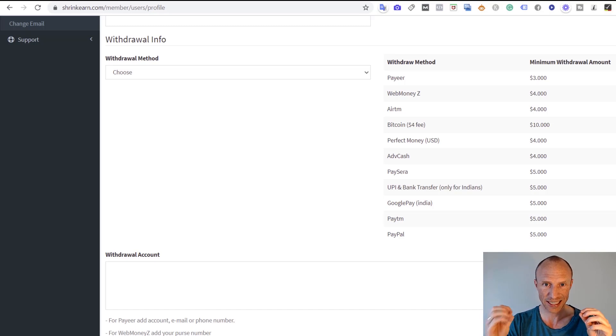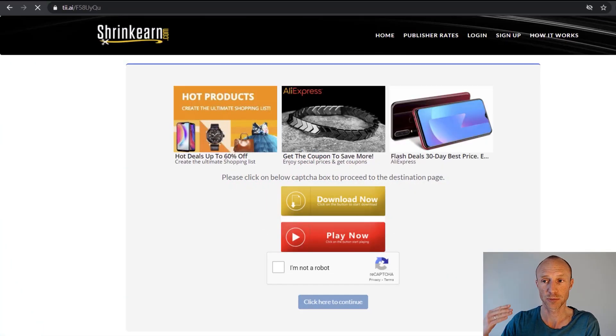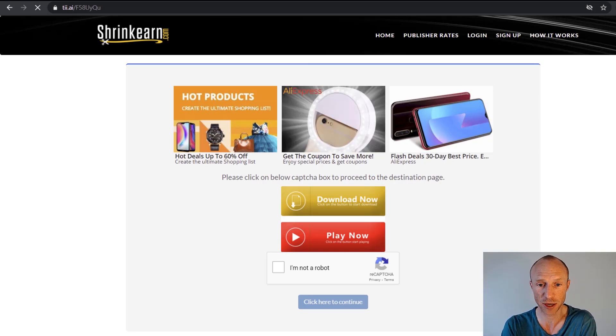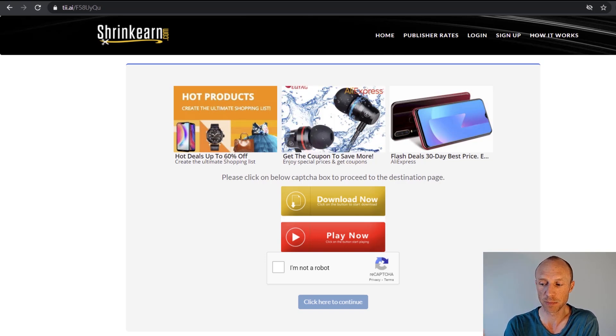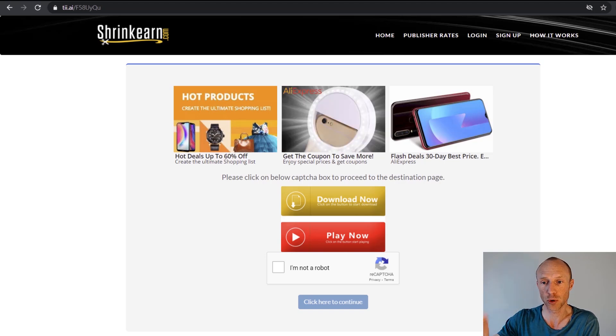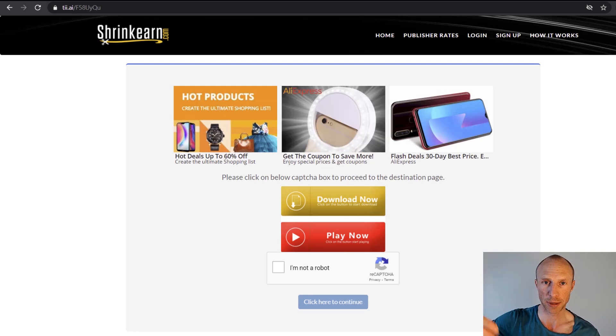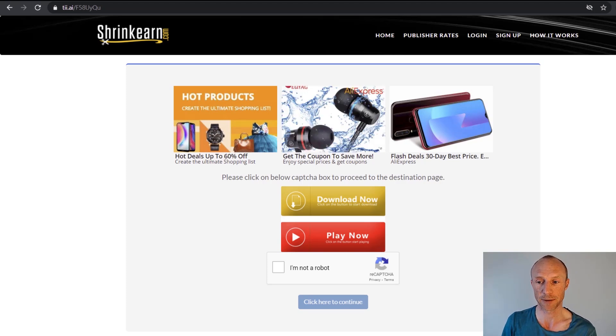So far it looks like a nice way to make extra money, but this is where we need to dig deeper and look at the true earning potential. Let me show what actually happens when people click your link. I've opened a new browser and entered the shortened link I created earlier. Instead of going directly to the website, visitors land on a page full of ads — this is how Shrink Earn earns money from advertisers, and you get a small share.